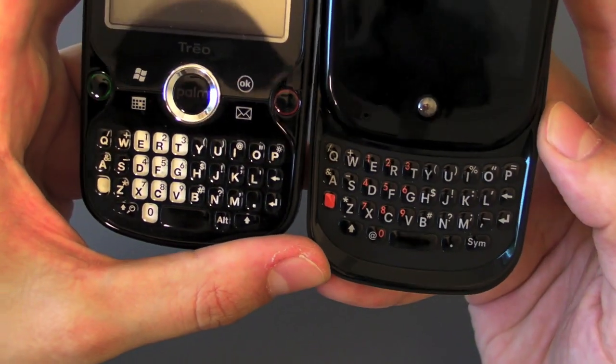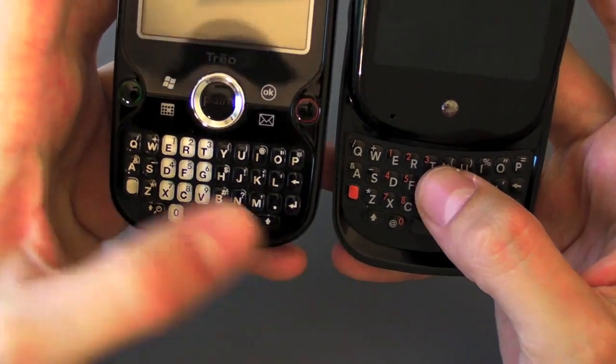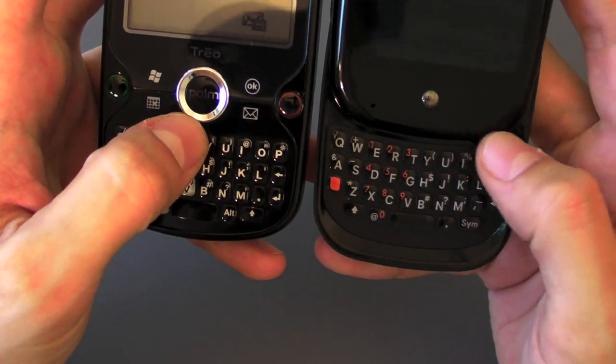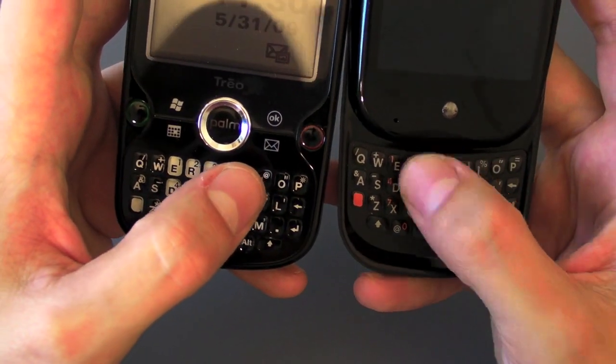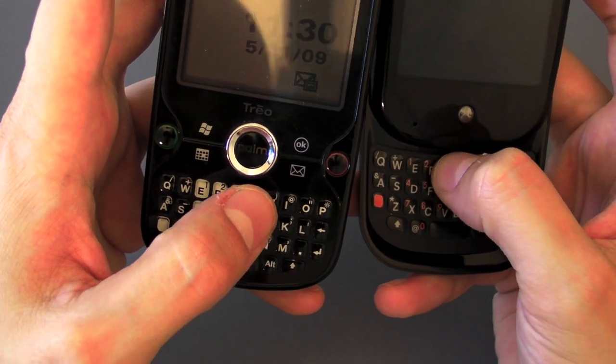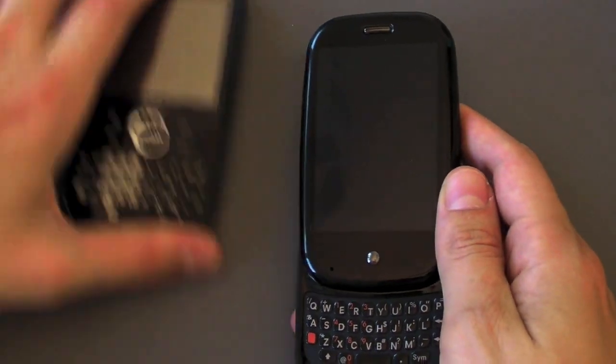I actually put these two keyboards about equal. The difference being that on the Pre I need to push straight in, whereas on the Treo Pro I can hit the top row a little bit more easily because I can hit it with more of the flat of my thumb instead of just the tip like on the Palm Pre. But overall I do slightly prefer the Pre's keyboard to the Treo Pro's.